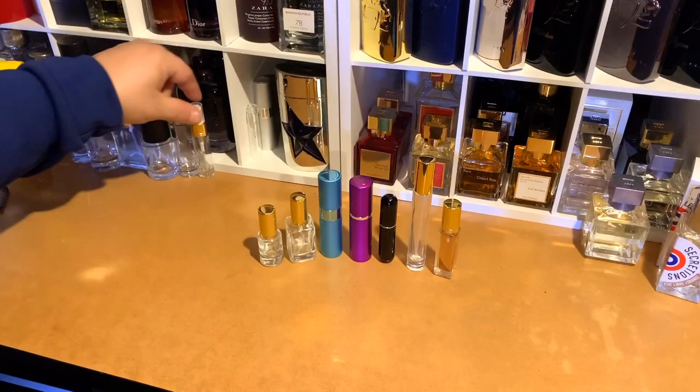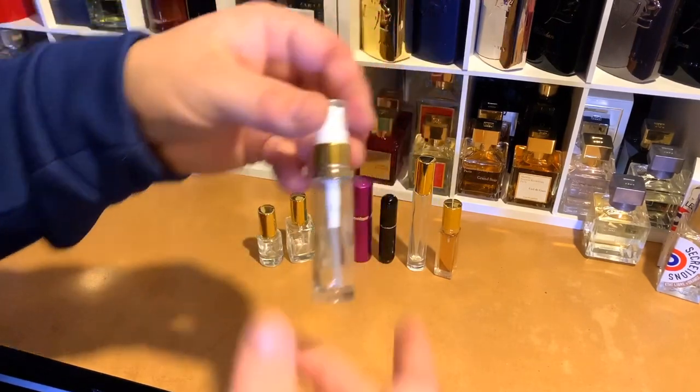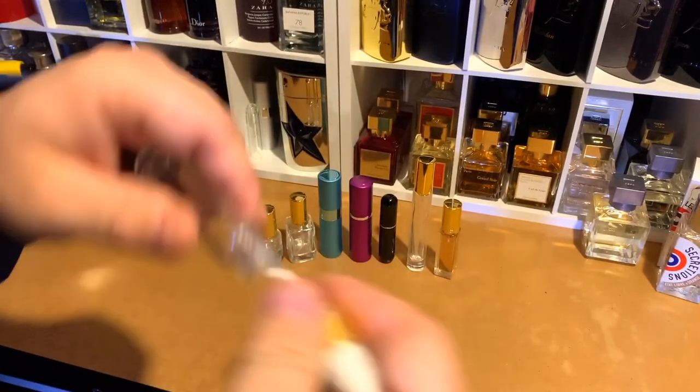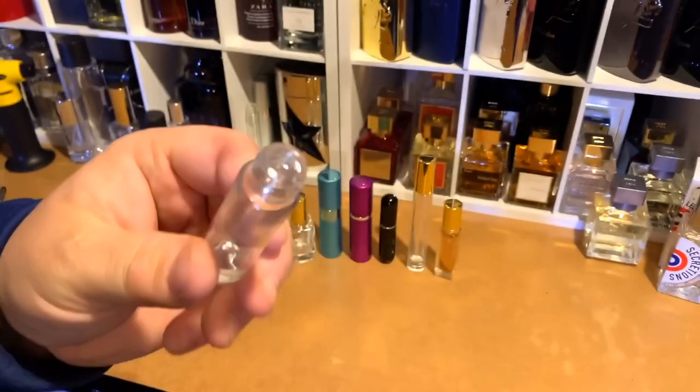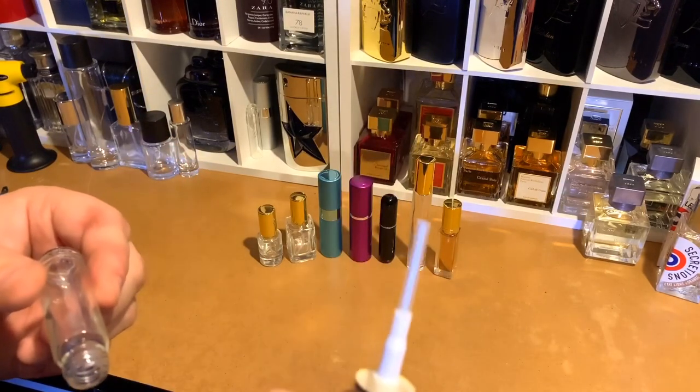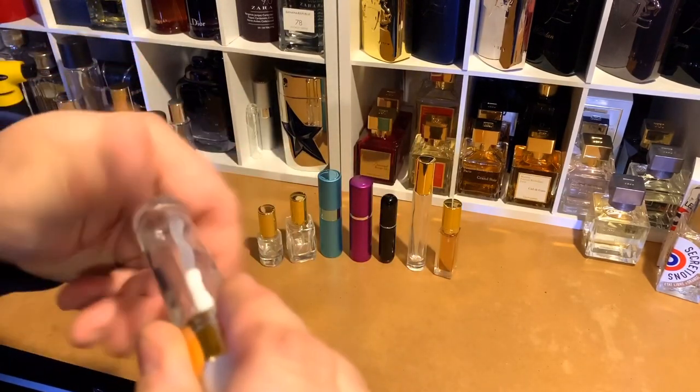These guys here are popular — really thick, nice heavy glass, kind of cool-looking bottles. They unscrew with really thick threads so they seal pretty well. This thing has like a fire hose attached to it, so it sprays a ton of juice every time you use it.